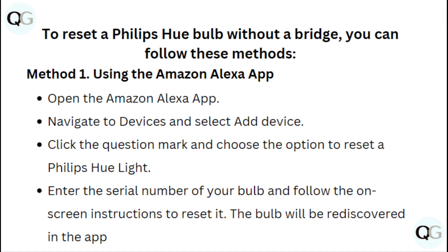Method 1: Using the Amazon Alexa app. Open the Amazon Alexa app and navigate to device and select add device. Click the question mark and choose the option to reset a Philips Hue light. Enter the serial number of your bulb and follow the on-screen instructions to reset it. The bulb will be rediscovered in the app.